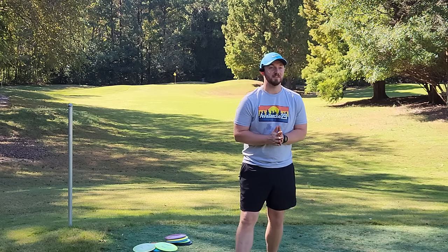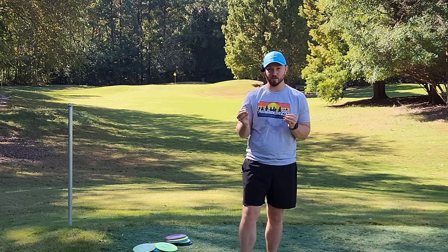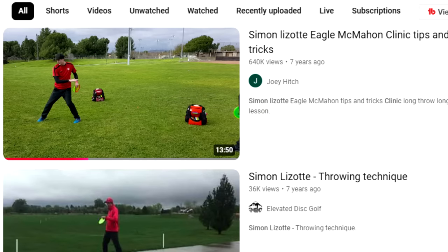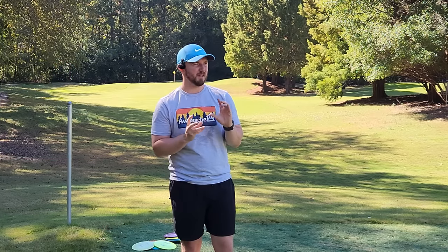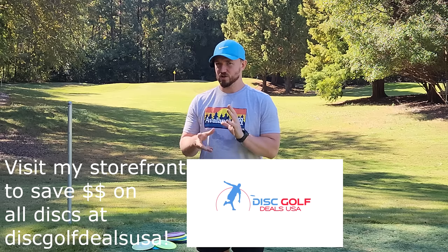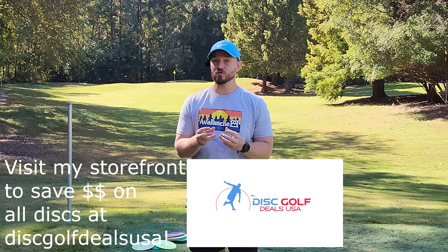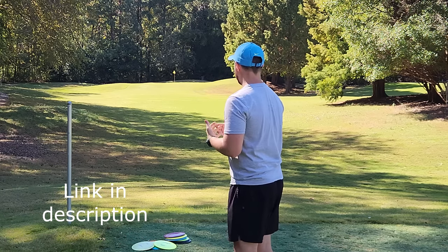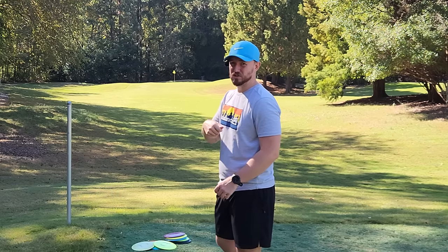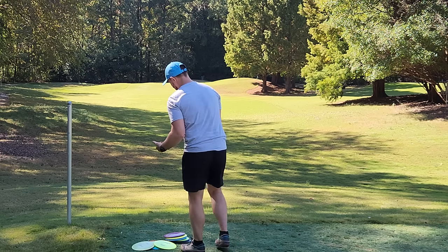Hey everybody, Dylan here from Iceberg TV. Today we are going to try to throw like Simon Lizotte. I'm sure a lot of you guys have seen the Eagle McMahon and Simon Lizotte distance clinic — that video has 650,000 views — where Simon was about 25 and Eagle still had his baby voice. I'll show a few clips from that video and then we're going to take some of Simon's coaching cues and give them a try. I've actually been out here throwing max distance shots for about an hour, trying to use Simon Lizotte's distance techniques to benefit my own game.